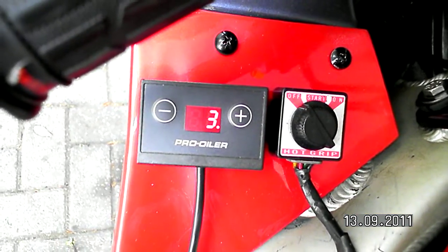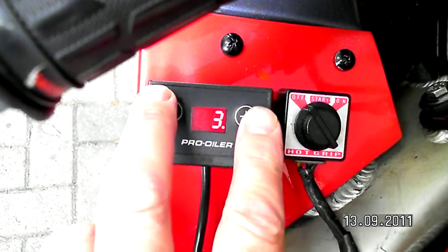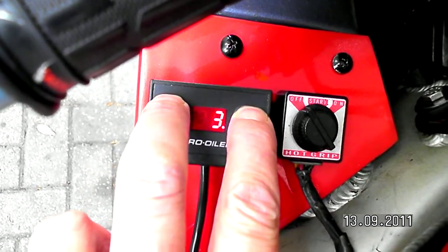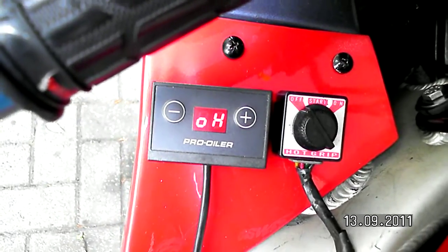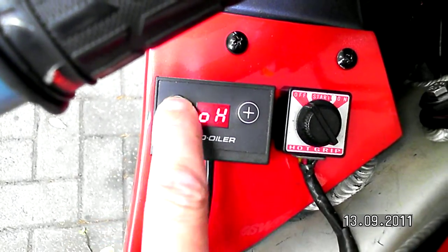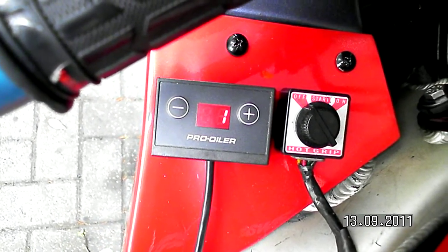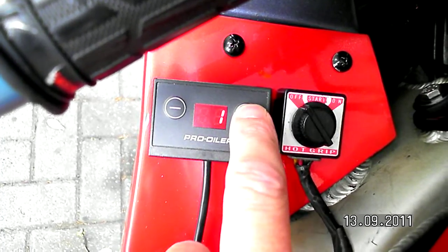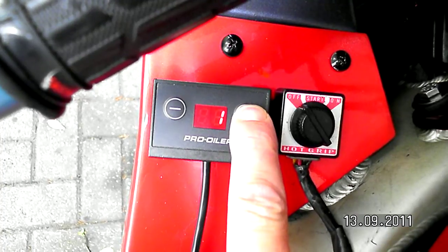First I'm going to enter the program mode by pushing these two buttons simultaneously. This is the program mode. I'm going to check if it's in Hall Effect mode, which is electronic speedo, and then re-entering the menu.